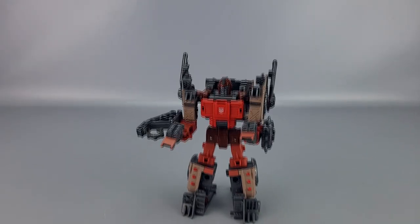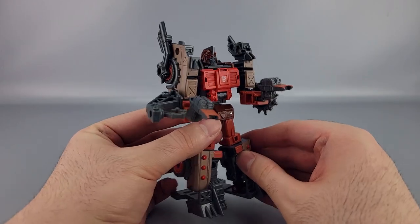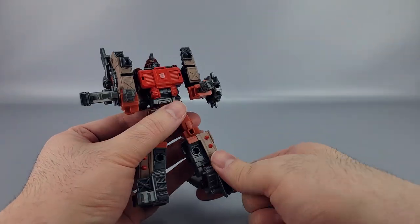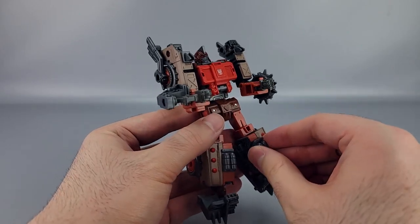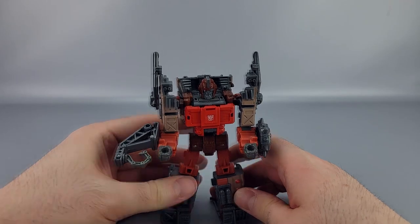And if you don't want to store away the guns separately, you can peg them in right here and they're nice and stored away on the figure itself.